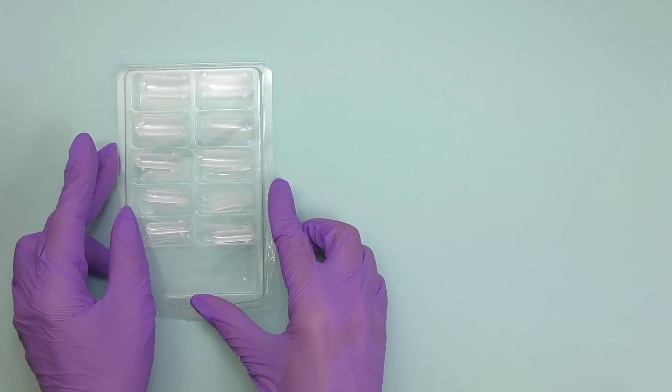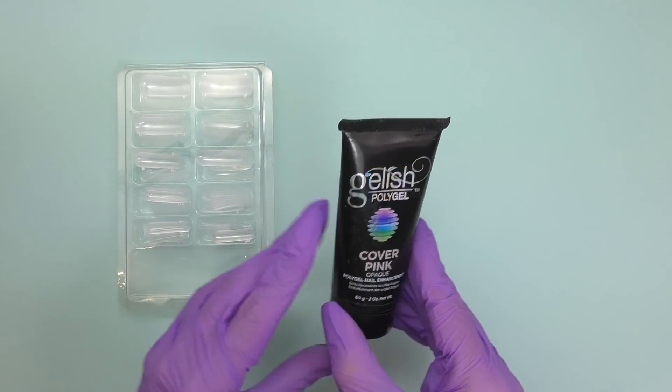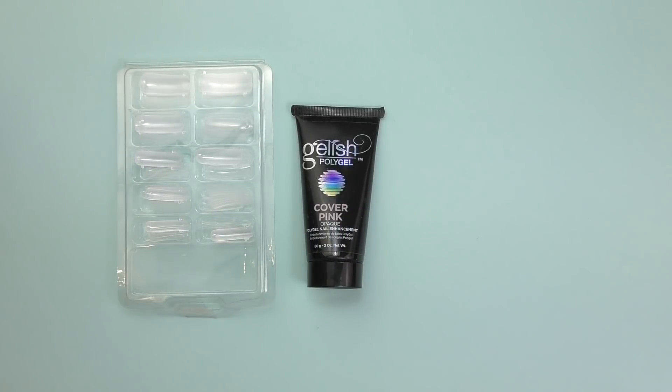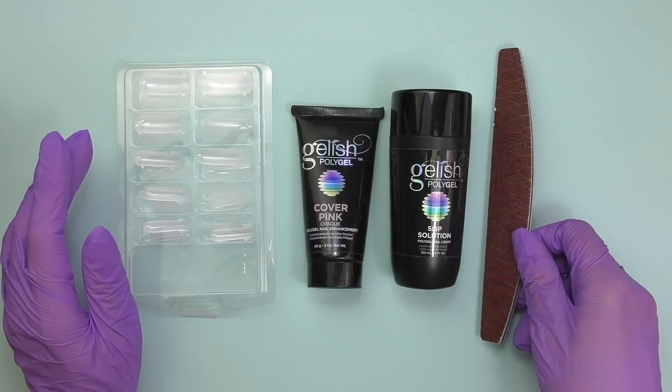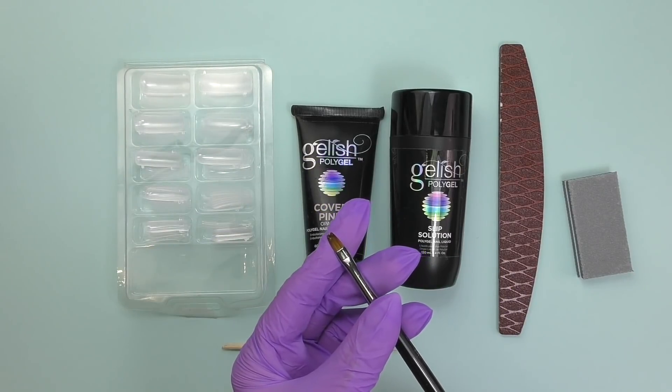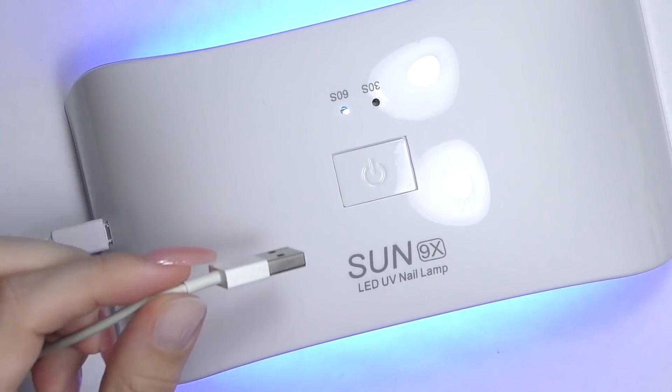The last method is dual forms plus poly gel. This method requires a bit more product application and skill, and I also recommend having at least a home-use electric nail file — without one you will have trouble filing product underneath the nail. For dual form extensions you will need a set of dual forms, poly gel (some brands call it acrylic gel or acry gel) in at least one color, poly gel liquid or alcohol instead, file, buffer, orange wood stick, and a gel brush. You will also need an LED lamp to cure.